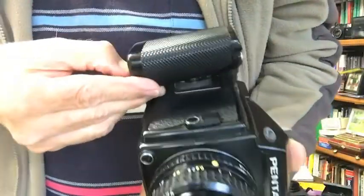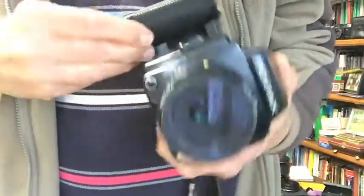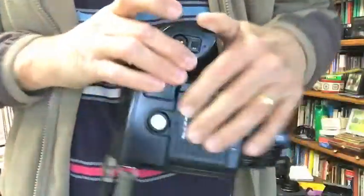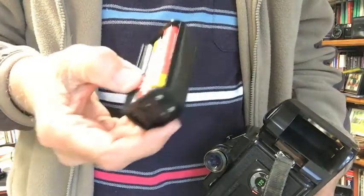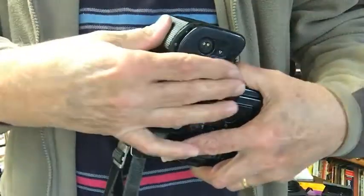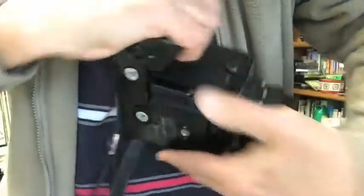This camera takes six AA batteries housed in a compartment. I was having a play with it earlier and had trouble getting it to work until I looked up the manual. There are your six AA batteries in that little compartment. I'd recommend taking them out if you have the camera in disuse for some time — I learned that the hard way when I took it to a camera shop saying it wasn't working, and they replaced the batteries and lo and behold it was working.